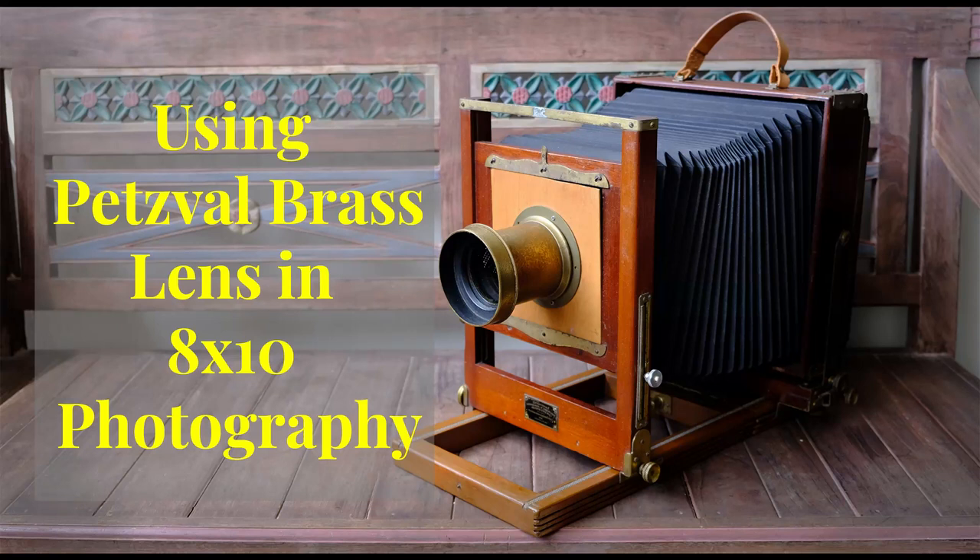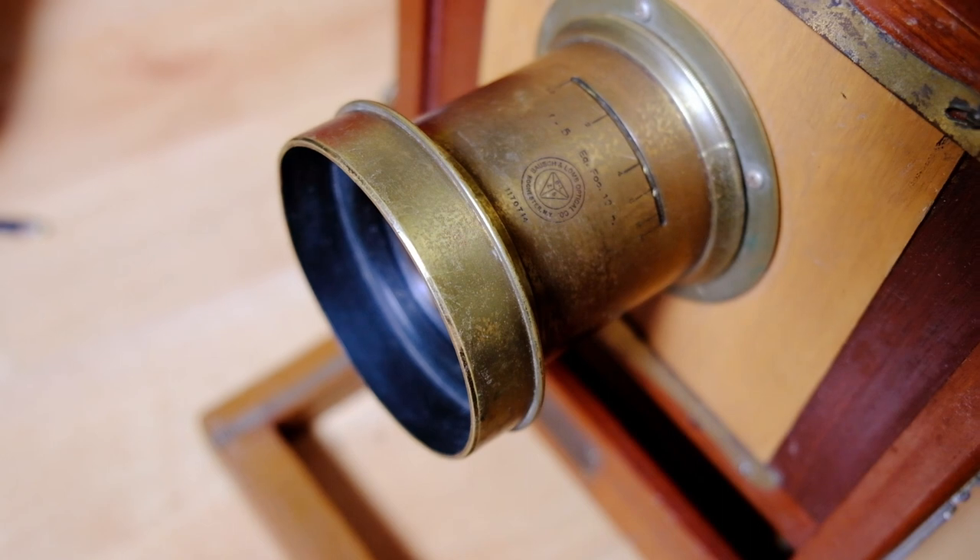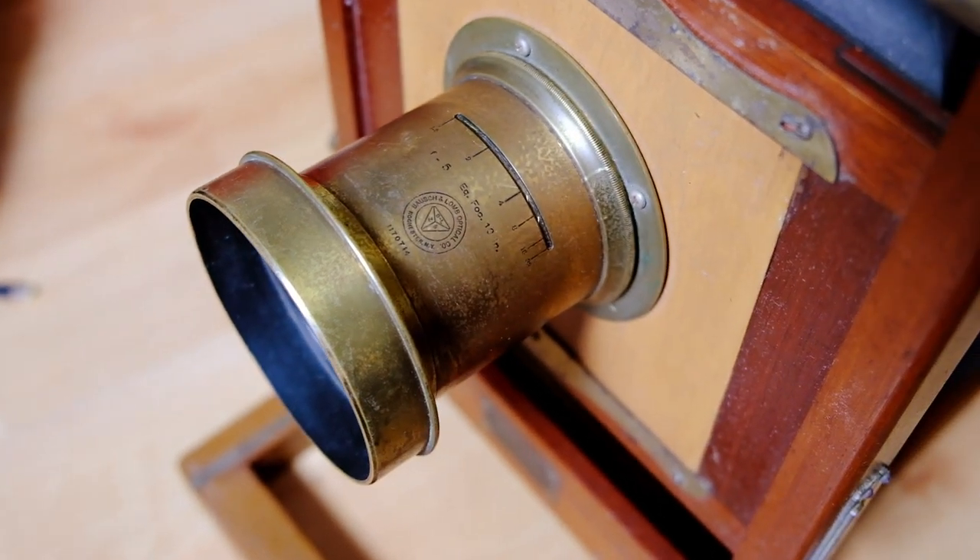Hi guys, welcome back to my channel. Please subscribe by clicking on the red subscribe button. So today this video is about this brass lens that I have had for the past few years.